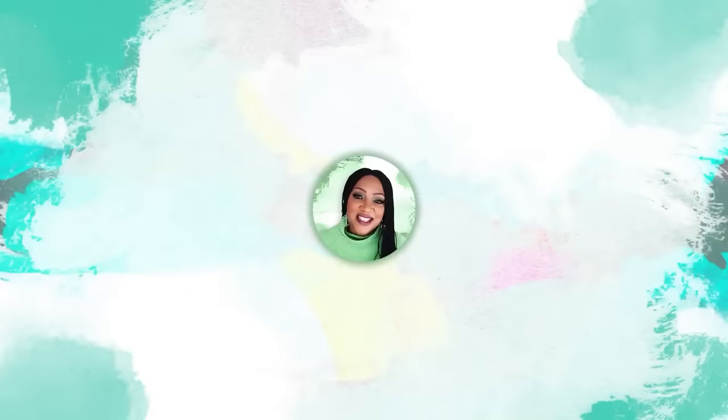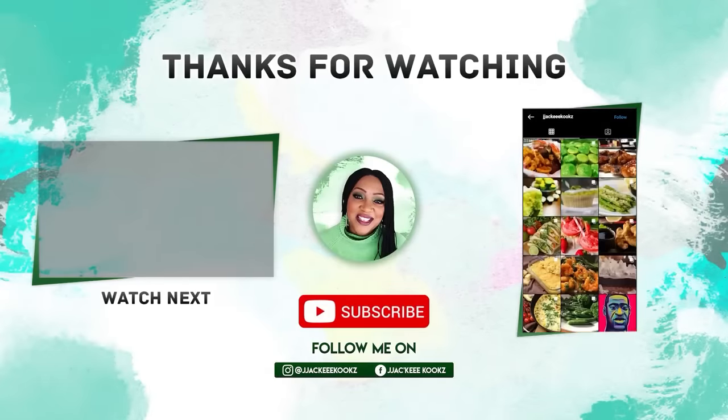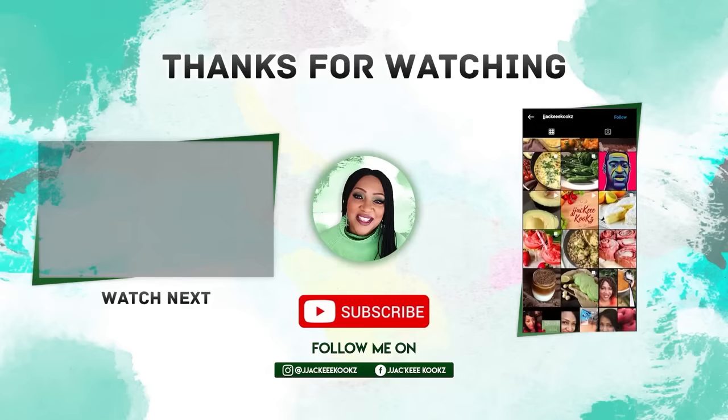Before you go, please subscribe and let me know what other recipes you want in the comments section. I can't wait to see you guys in the next video. Thank you so much for watching — I appreciate you. Be sure to check out my other videos and I'll see you in the next one!